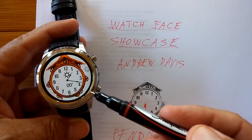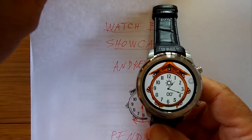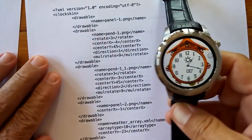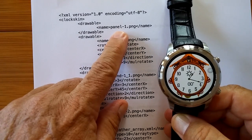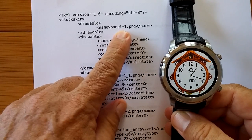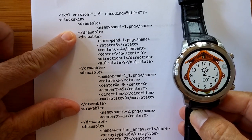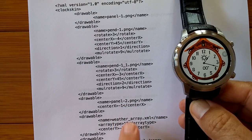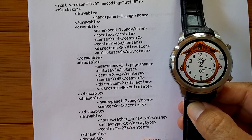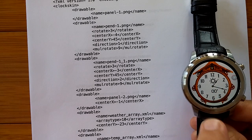Let's take a look at his code first, before we reveal the magic. In his code he does what we're used to seeing with his drawables. He creates a panel 1 which is his background image, and then there's some other stuff. Then he has panel 2, a weather array, a temperature array, a minute hand, and an hour hand.